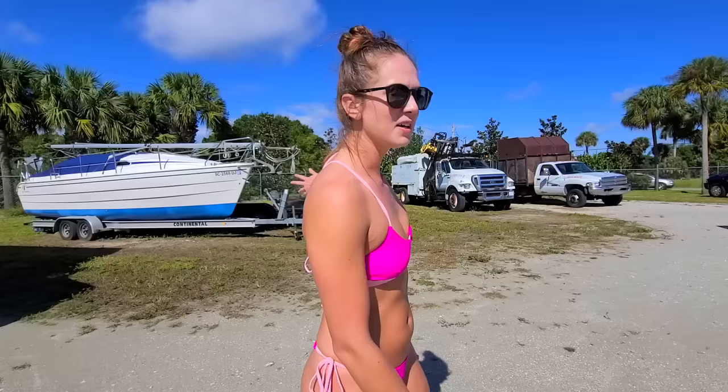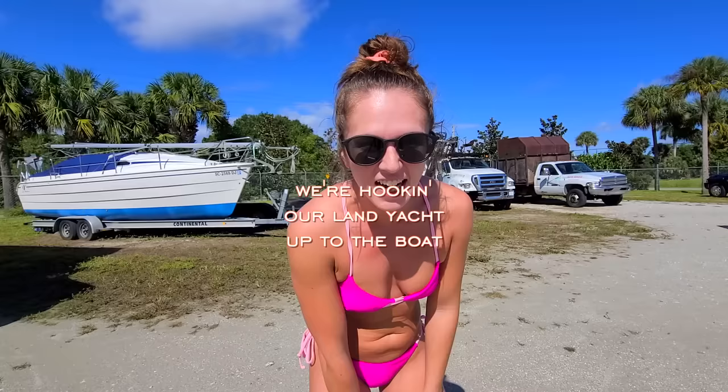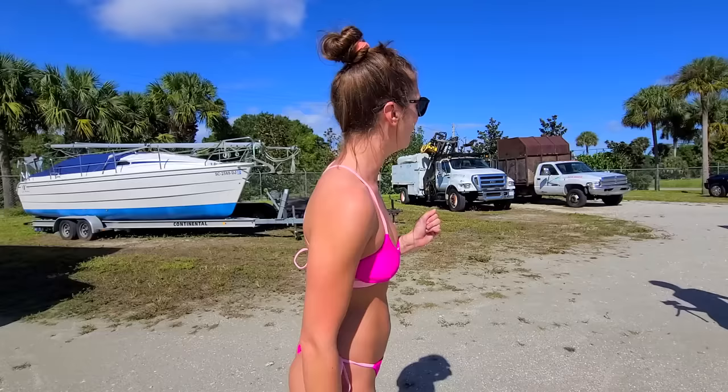Today is put the boat in day. We are here at our boat and we are about to hook up and put her in the water. First we got to get a few things set up, make sure she's travel ready. We're hooking our land yacht up to the boat — I've never seen anything quite like that. We're gonna get it all on film. It's a big step for us.